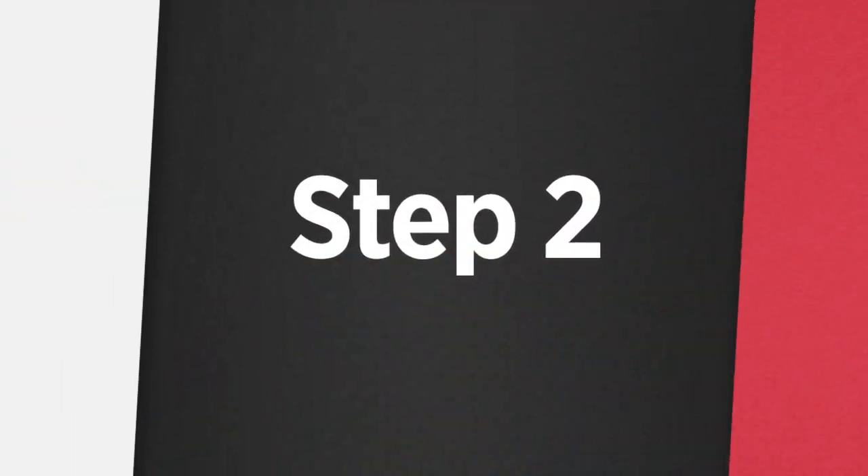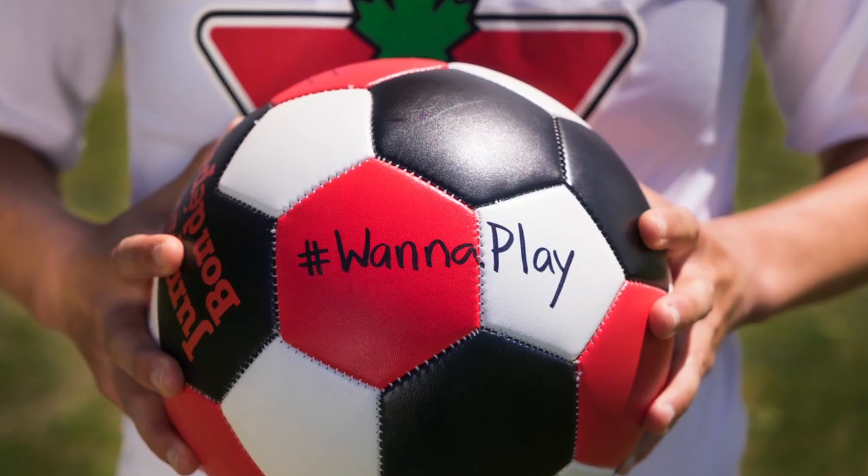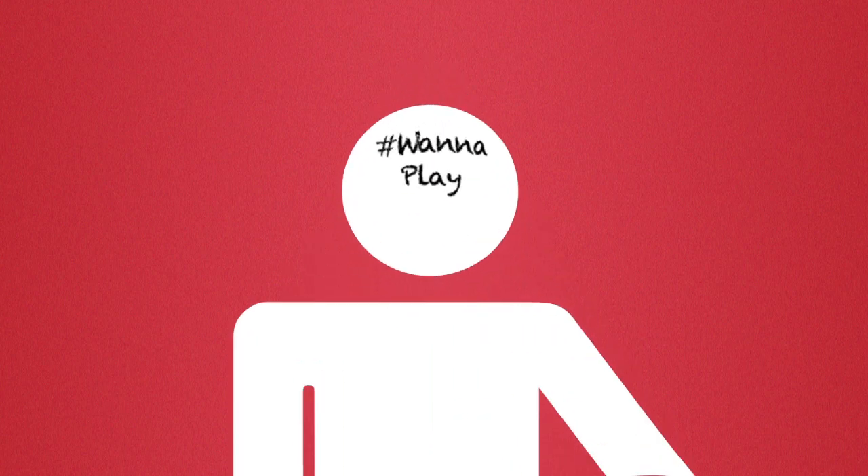Step 2. Include the hashtag 'Want to Play.' Write 'Want to Play' on your ball, t-shirt, forehead — any place where people can see it.